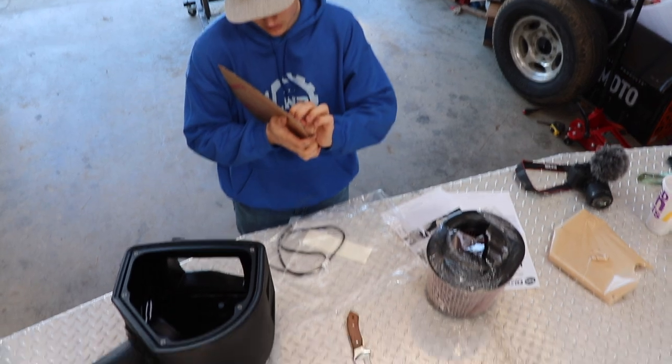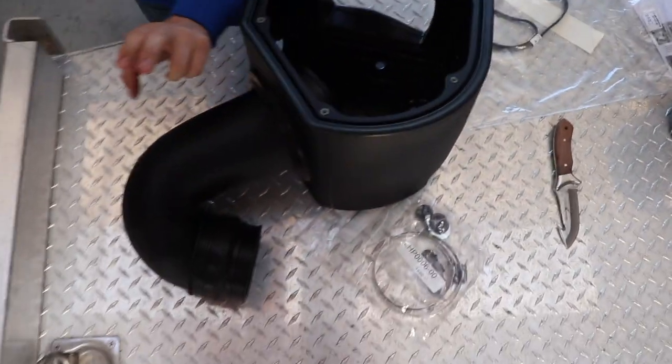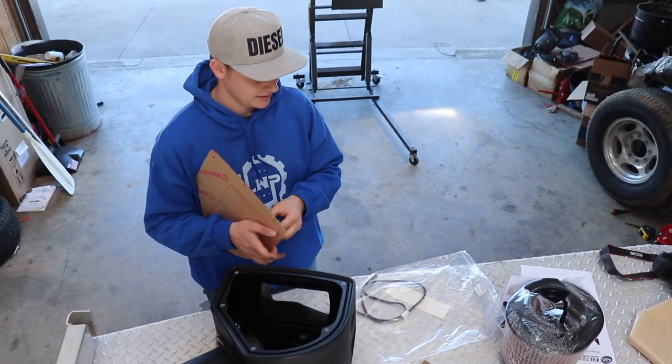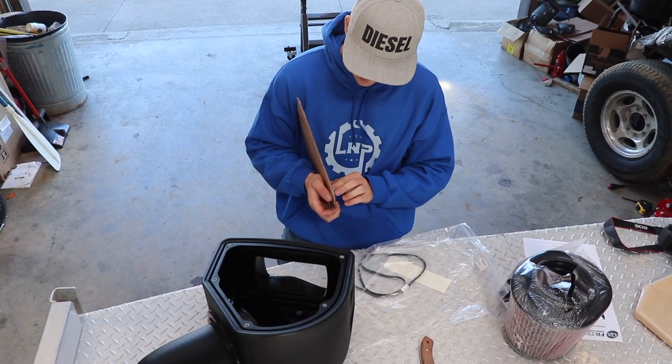We're going to get this intake installed — it should be pretty easy. All we had to do was attach the rubber parts, put the intake down in there with the filter, and then tighten down a couple of band clamps with a flathead. That's pretty much all there is to it.